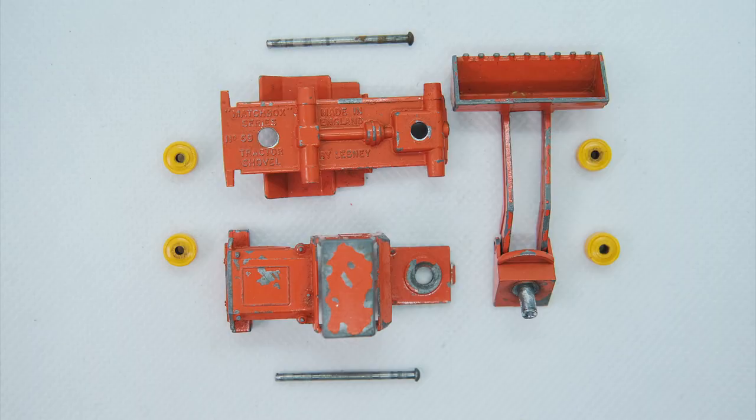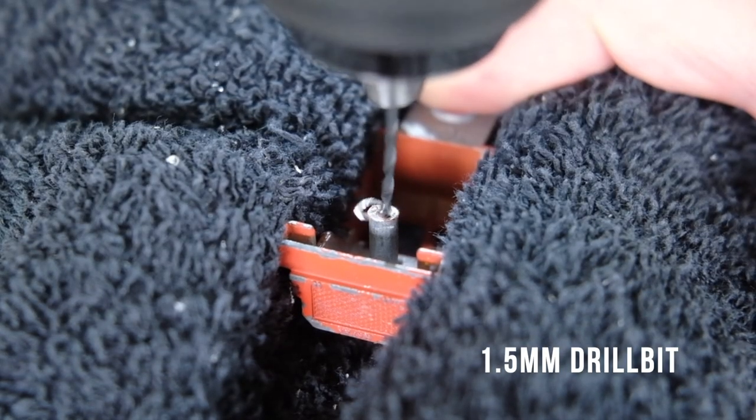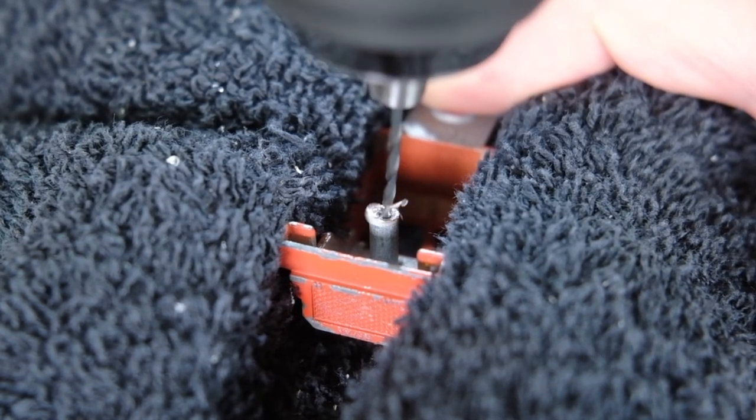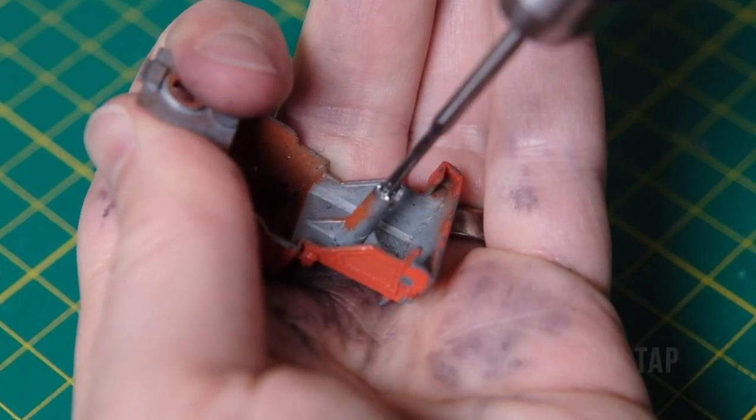Here are all of the parts that make up the tractor shovel minus the chunky tyres. Only one other casting in the 1-75 regular wheel series utilises this type of tyre — the 28D Mack dump truck from 1968, which teams up with this model rather nicely.